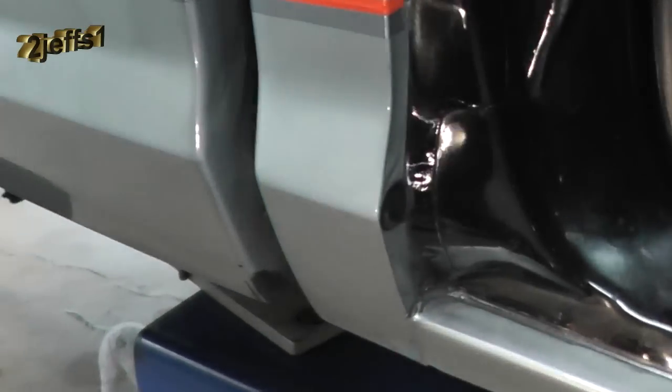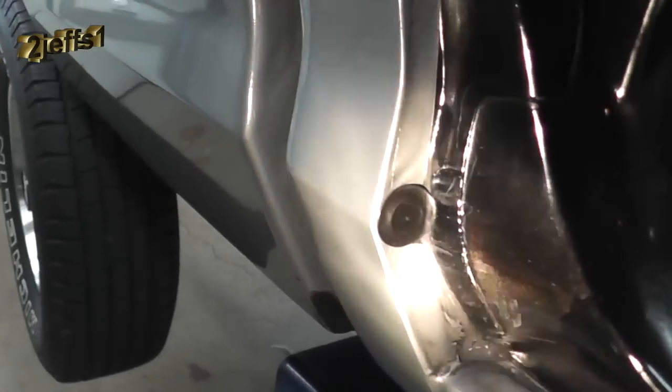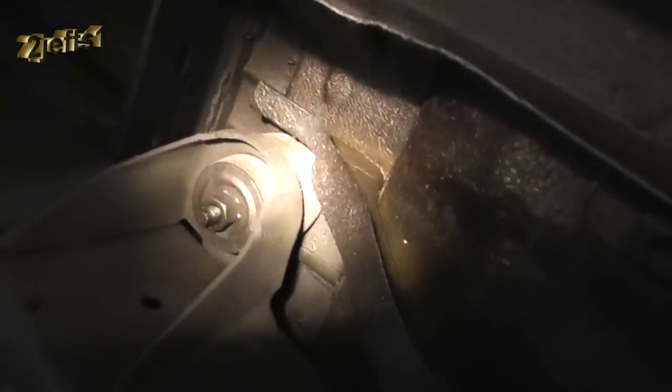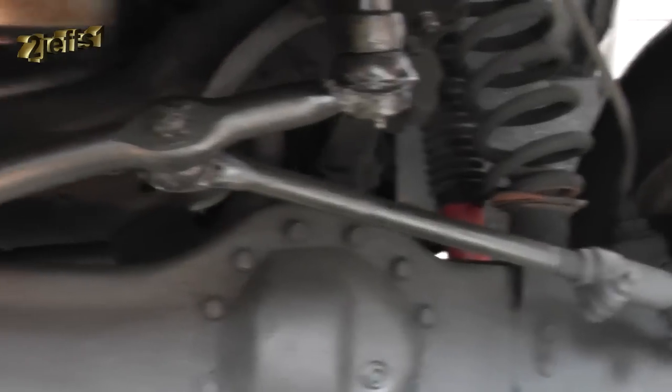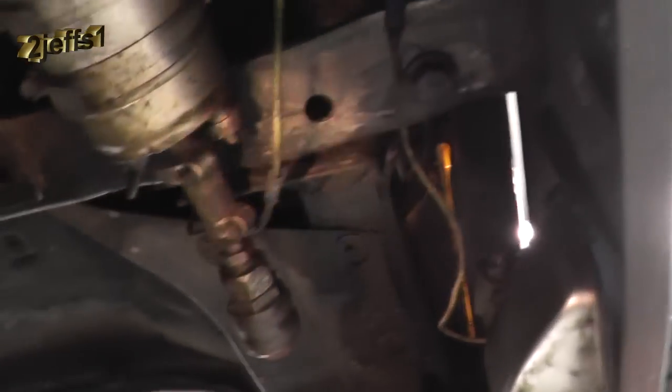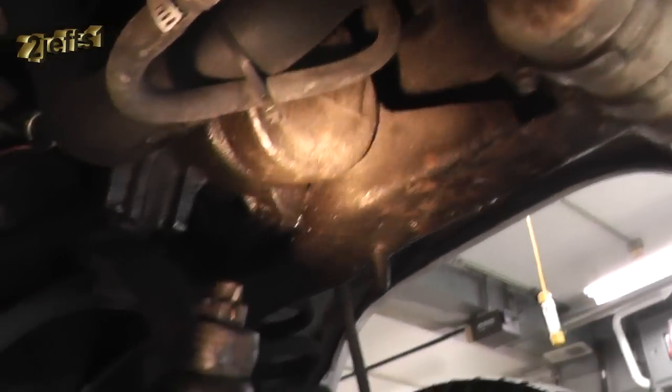The rocker panels are always the first thing to go on a truck. I have the access hole right here to get into the double wall, and from underneath they're holding out pretty good. Conveniently, the rocker panels have a rubber plug where you can spray and have it go all the way through to keep them intact. Up front, there's structure where the cab mounts to the frame with channel you want to get into well. On the front fenders, get up into all the nooks and crannies, get the radiator saddle, get the frame good, and I always put a little on the axles and suspension too.